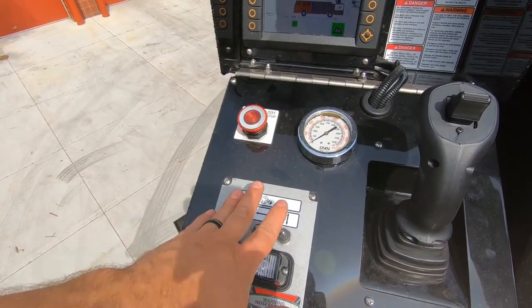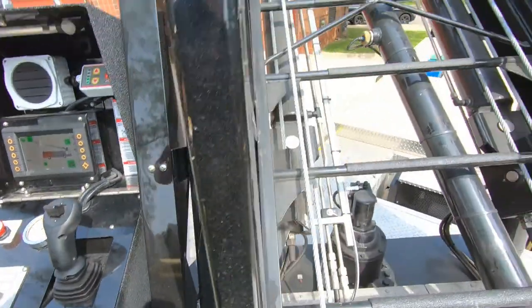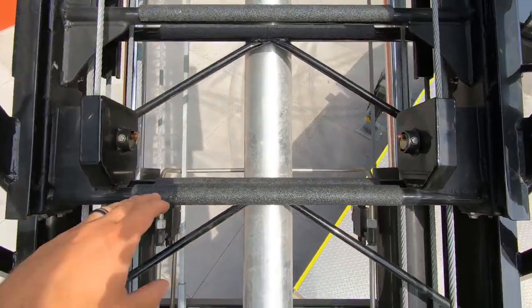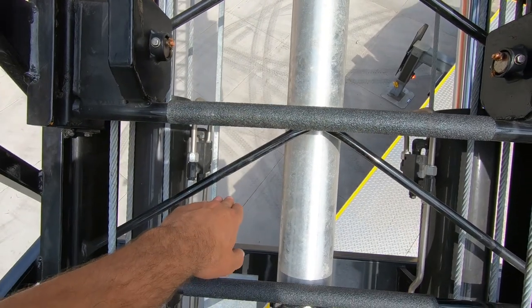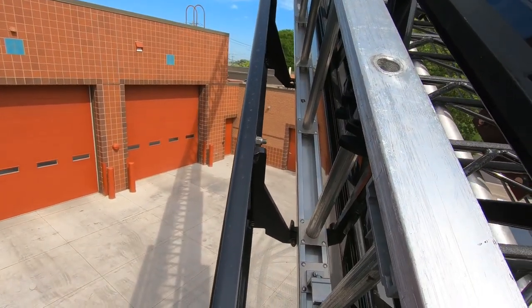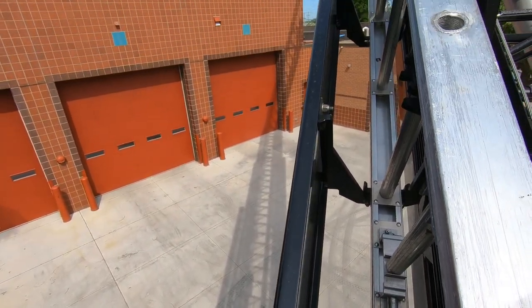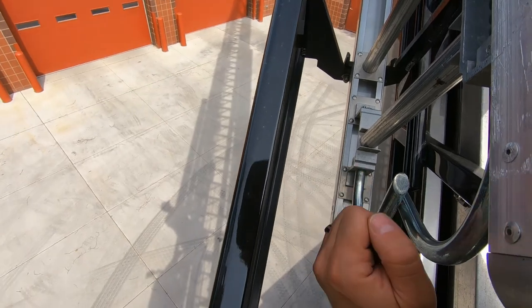You also have control of the elevated master stream from here — you can change from straight stream to fog, and move it left, right, up, and down. When you're getting that green symbol with the ladder alignment, the rungs from the fly and base are aligned. If they weren't lined up, it creates a tripping or stumbling hazard. On the side of the base section, we also have a 10-foot roof ladder that helps get over parapets, or you can use it on the roof for stability. If you need to go over a parapet, deploy the roof hooks, hook to the end rung, drop it down, and climb up and down using it that way.